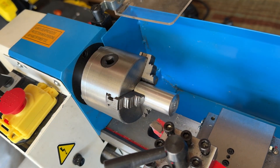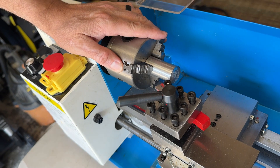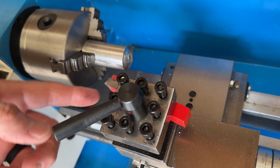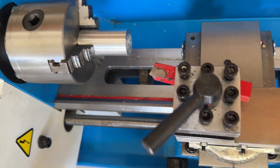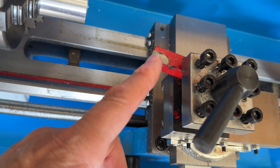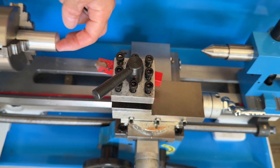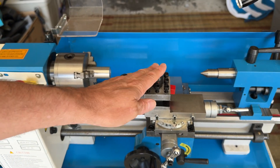Over here you have the tool post — this is actually what does the cutting. You can see I've got a cutting tool in there right now. There's the cutting bit, and you only cut with this little edge right here. Obviously the angle it's in would cut on this face of the material, but I'll spin that around later to show you how you use it. That's the tool post.